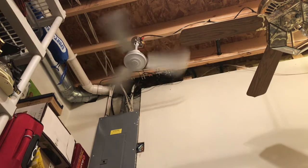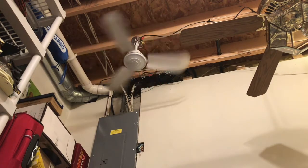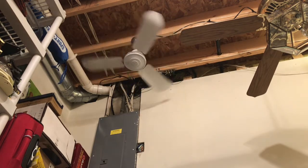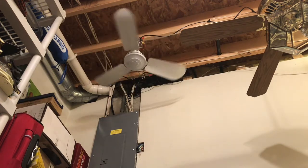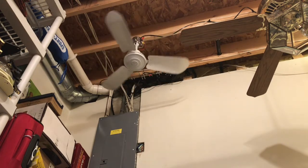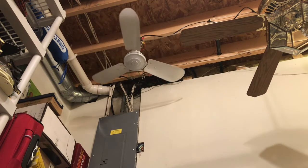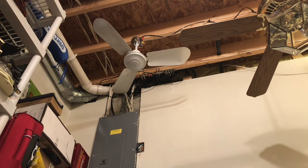The fan is really good — I could feel a breeze from where I was standing, which is where the control is. I guess I would have been fine if I turned the Panama on. Anyway, that's going to be it for this video. Thank you very much for watching.